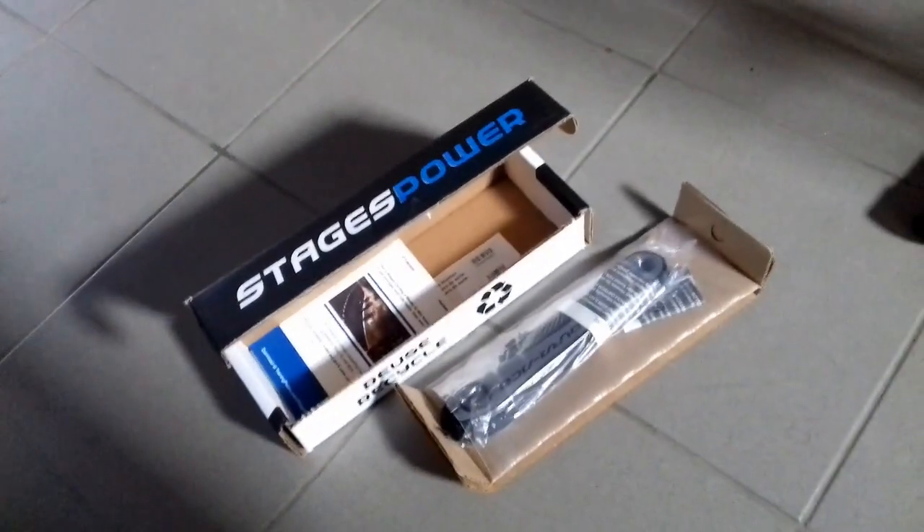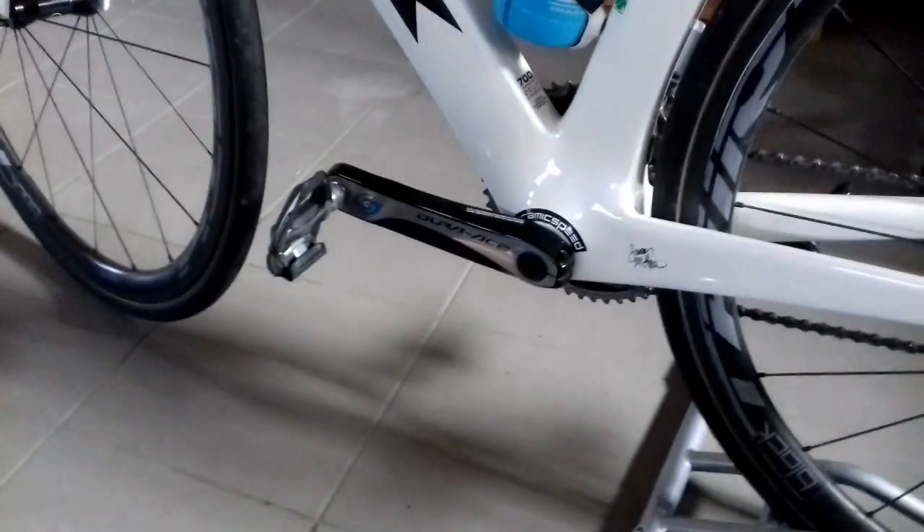After a year of use, it's time to review my Stages power meter. I got two units: one from a TT bike that is currently not in use, and one on my road bike.